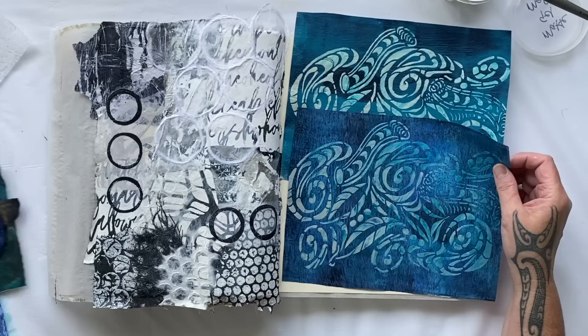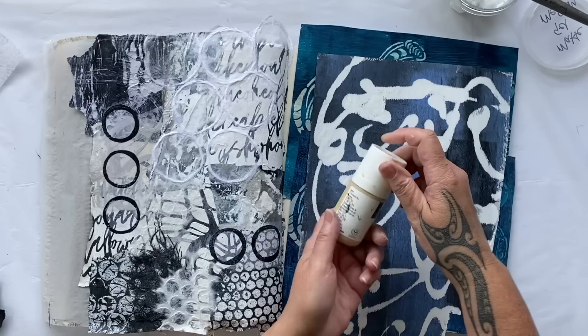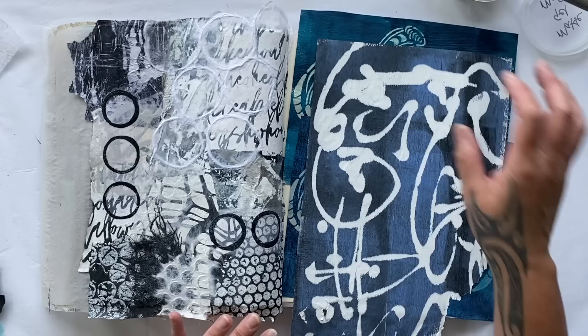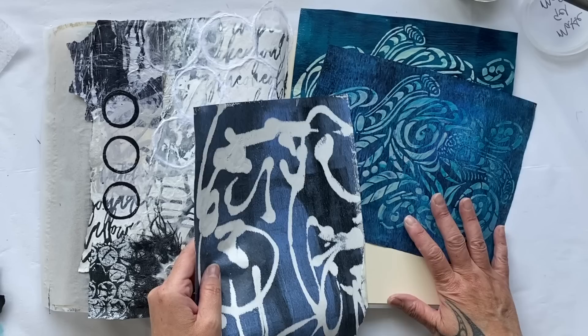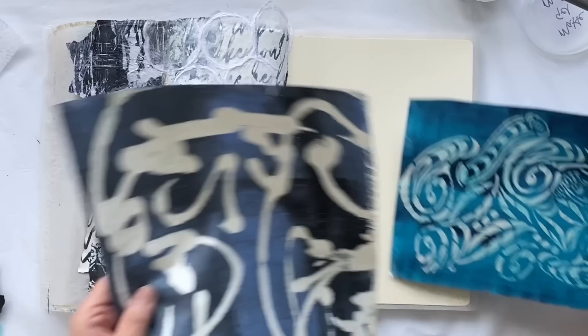I'm also loving this print, which is a gel print — I basically just scribbled the paint on with an applicator onto the gel plate and took the print. What I love about it is the absolute freedom of expression in doing something so random. I love the mark it makes and the color. One print is closely aligned and would be very harmonious, but this other one is a little different in coloring and would probably stand out more. Let's go with this one.